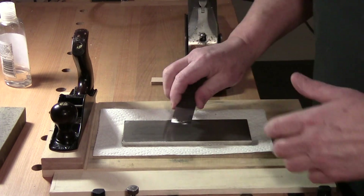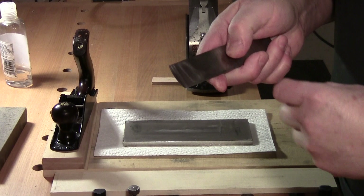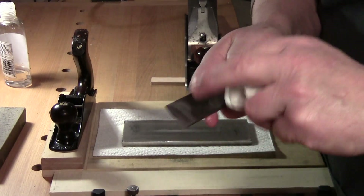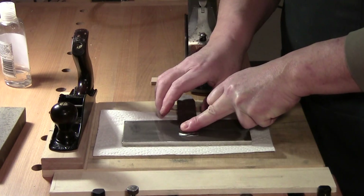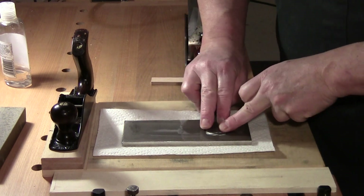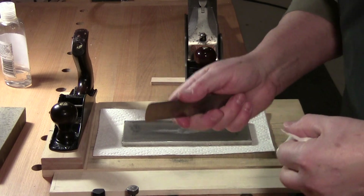Most people say to lay it flat on its back to take the burr off. However, that doesn't always get the front edge because the back may not be perfectly flat, and I'm not going to spend time flattening a scrub plane blade. Instead, I come in, place it flat, stick my pinky and thumb under the blade lifting it slightly, and just pull the burr off. Done.